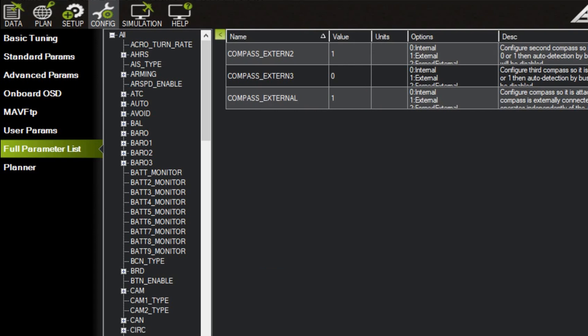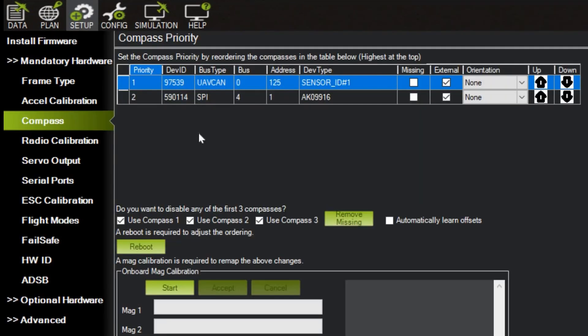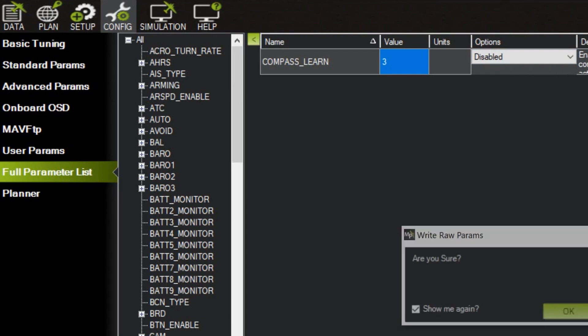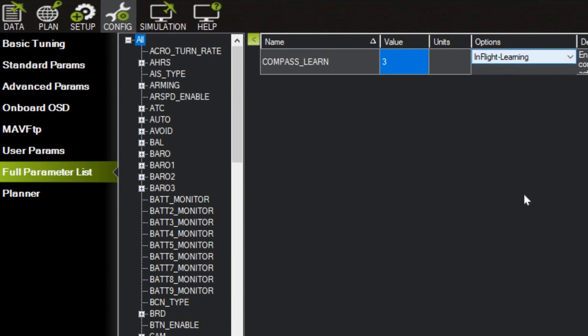The compass parameter is set up to use external, and to allow use of all compasses. The one on top is the F9P GPS unit's compass, and the lower is the internal compass in the ArduPilot. To calibrate the compass, I set compass learn as 3 to allow in-flight learning. After finishing learning, the offset will be stored automatically. This is a useful function for big vehicle calibration.